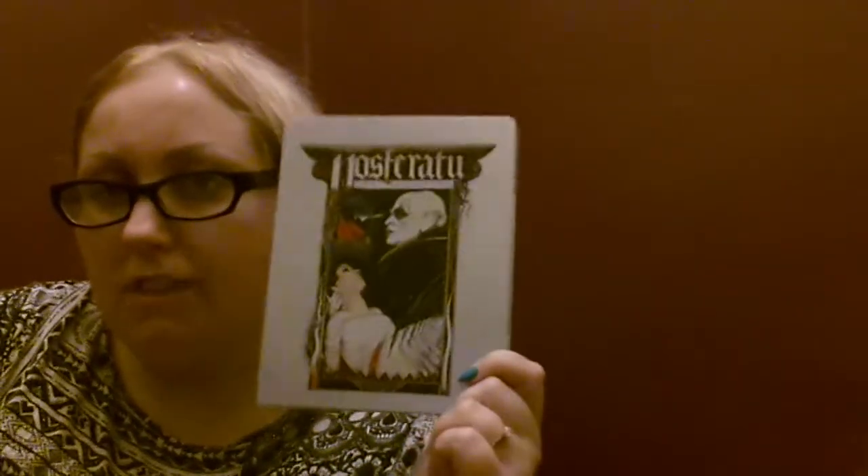Even though I've only seen the 1922 version, I want to see this version badly. That was my unboxing of the Nosferatu steelbook, and I hope to have many more unboxings soon and to talk more soon. I'm going to sign out now — stay gory and have unpleasant dreams. Ta-ta for now, bye!